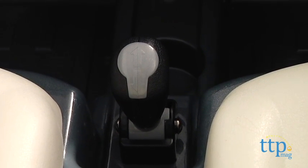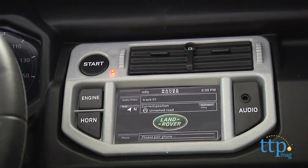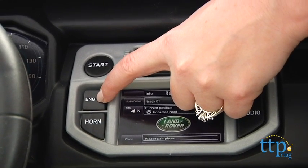The ride-on features realistic sound effects including the engine, ignition start-up, and a working horn. Kids can also play their favorite songs as they drive by connecting an iPod or MP3 player to the Range Rover's speaker system through a speaker jack.